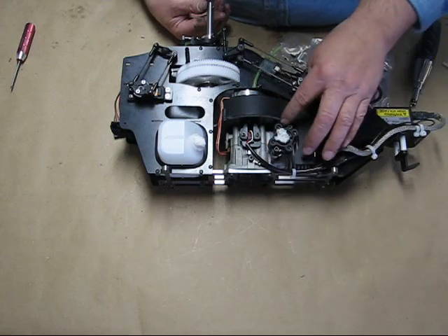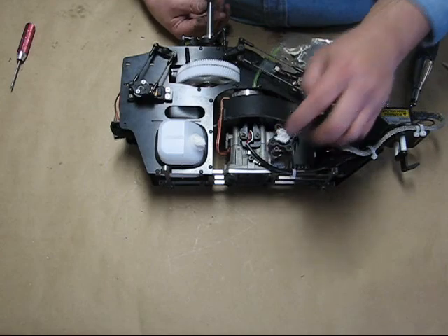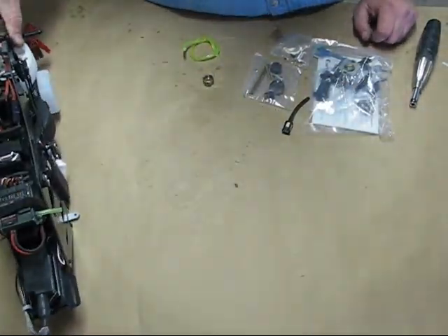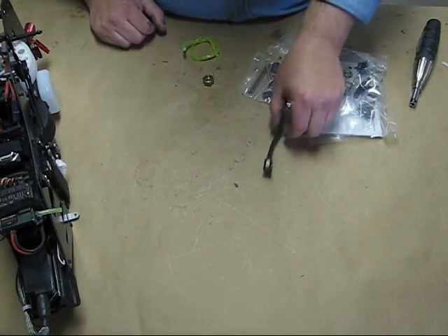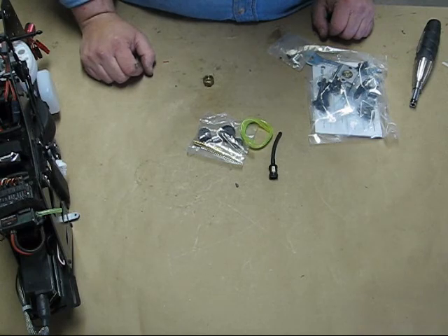That way you don't disturb the stock gasket that's back there. If you do that and get it shifted, you could create a leak problem back there. So pull them out one at a time and put them back in. Also, while we're doing that, we're going to install the clunk line. Here's some fuel line and we'll install that as well.